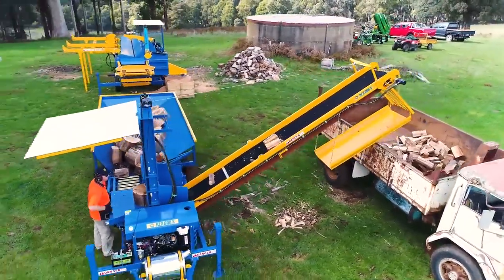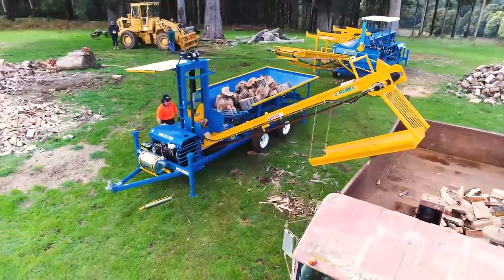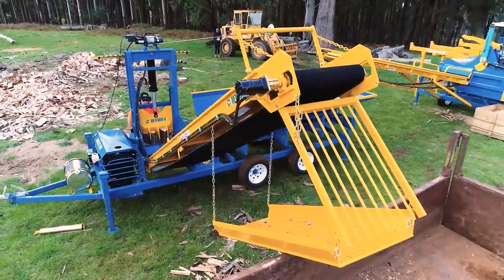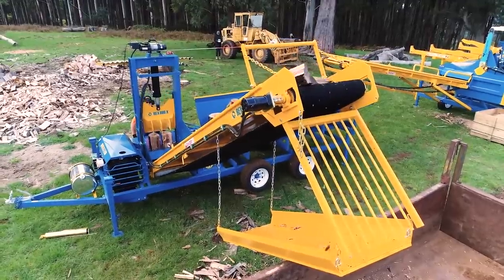Offering a fast return on investment with its high production potential, the Rex 600X is an ideal machine for medium to large scale firewood operations, but also offers great potential for smaller operators to grow their business.